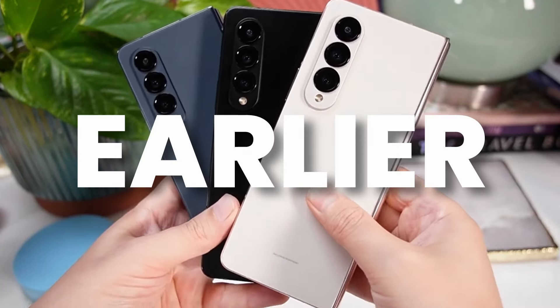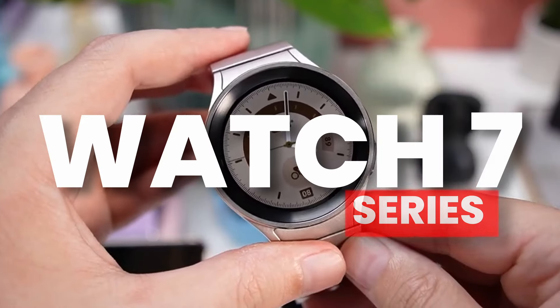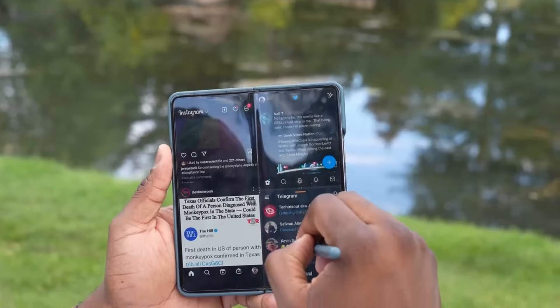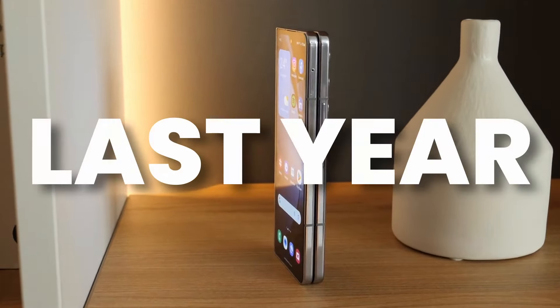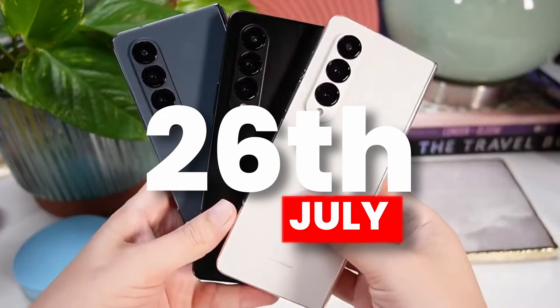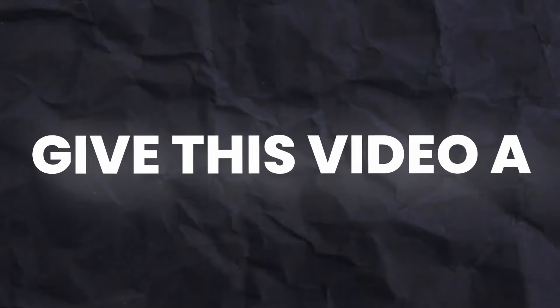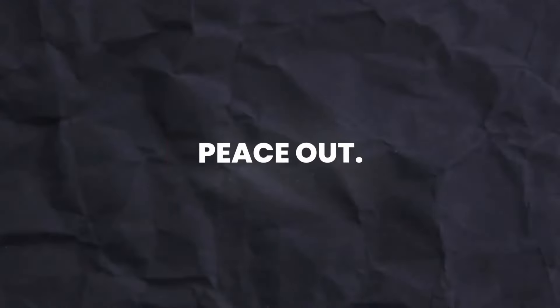Samsung is launching earlier this year, and the release date of the Z Fold 6, Z Flip 6, and Watch 7 series is confirmed. According to confirmed sources, Samsung will launch all these new devices on July 10th — way earlier compared to last year's July 26th event. If you found value in this video, give it a thumbs up and subscribe to the channel.